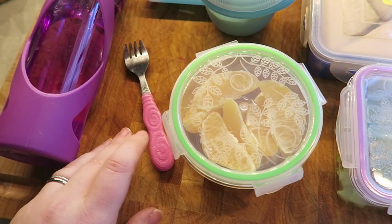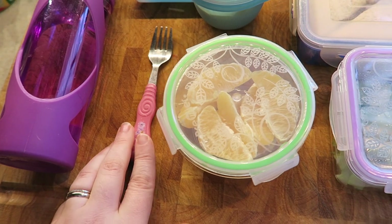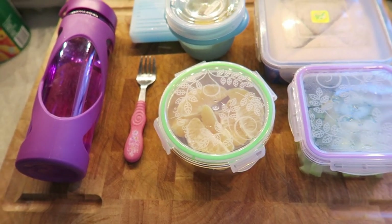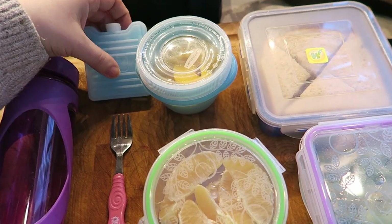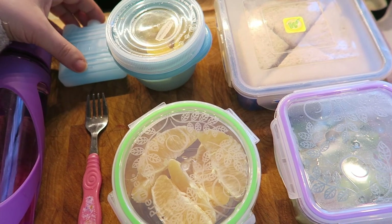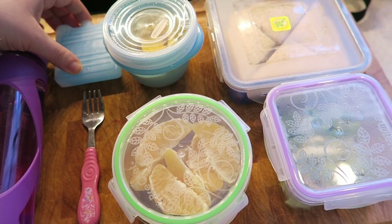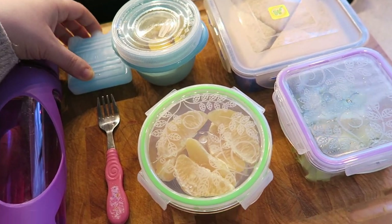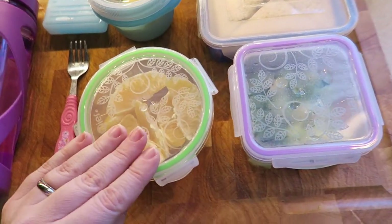This is a fork — the same fork that she uses pretty much every single day. I just wash it off every single night and put it in her lunch bag. This is a little mini ice pack that she uses, and I'll put this in the main compartment of her lunch bag.